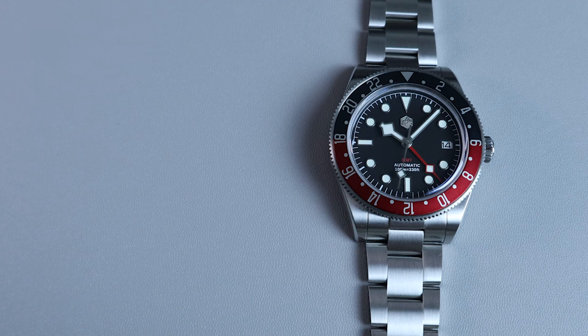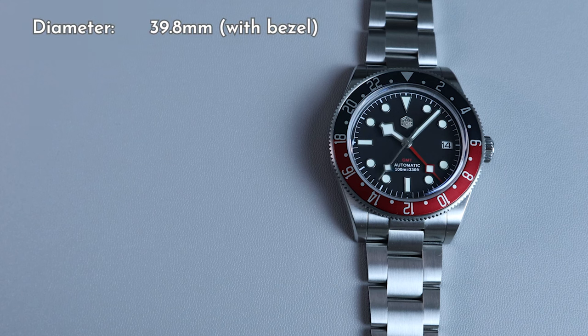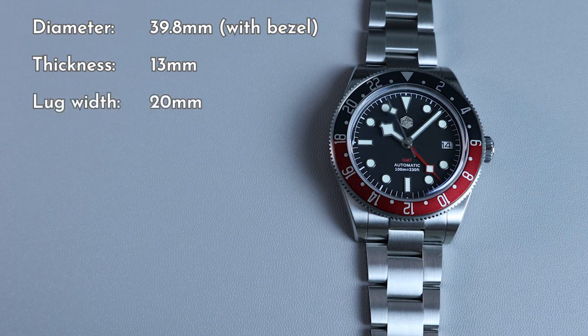Moving on to the specs and measurements. The watch case diameter measures at 39mm; however, the bezel extrudes a bit out from the case, so if we include the bezel, the diameter is 39.8mm — almost 40. It is only 13mm thick, which is actually 1.5mm thinner than the watch it's homaging, the Black Bay GMT. The lug width measures at 20mm, the lug-to-lug is 48.5mm, and combined with the female end links, it'll fit both small and large wrists.